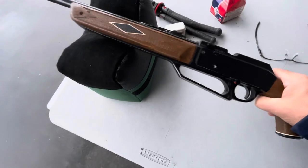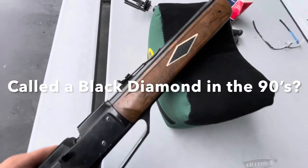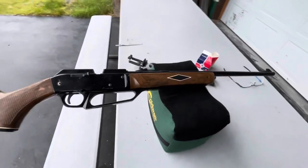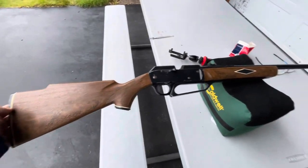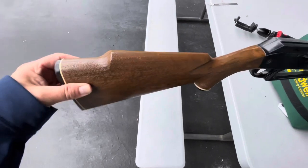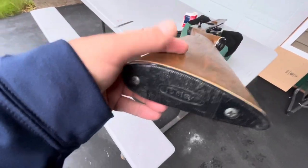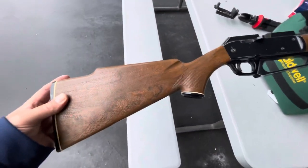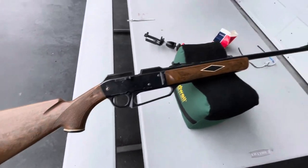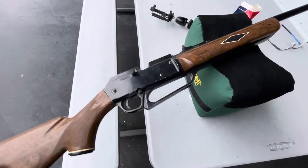Back when these were available, I think for a while they were called the Black Diamonds, and maybe they were named after that - I'm not sure. They were kind of goofy looking to me. The stock has a cheek pad on it - I want to call this a Monte Carlo stock - and it's nice. It says Daisy on the back.